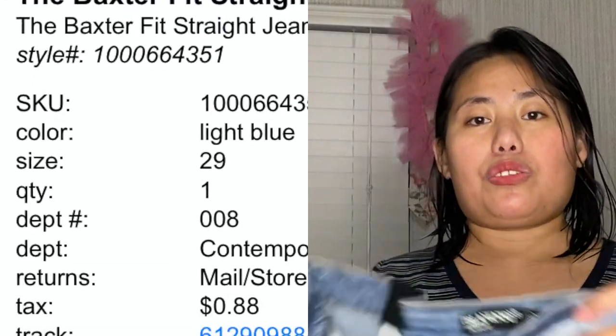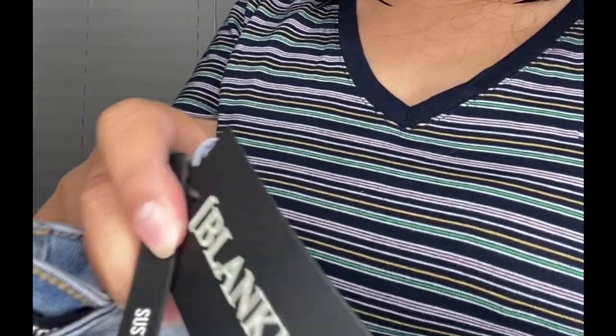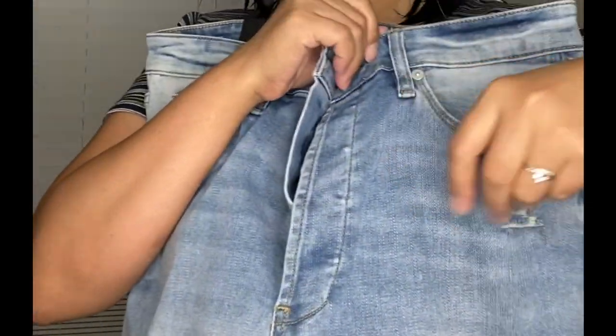This is it. When you buy stuff from DJ Mox you get a good deal because they have different stuff from different brands at a very low price. Since I got this pair from DJ Mox, I only paid 22 bucks. The SRP of this pair was actually 98 dollars.